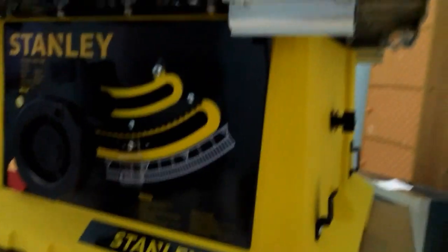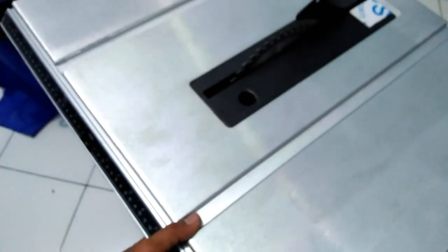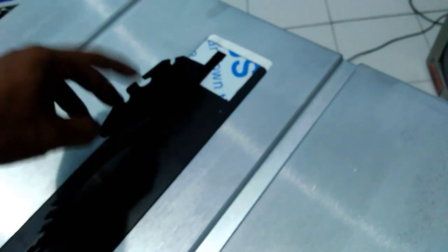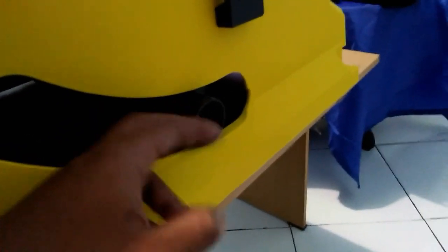Untuk bahan bodinya, ini bahan bodinya plastik, yang kuning ini plastik, cuma plastiknya juga tebal. Dan untuk bahan mejanya ini besi, besi tebal juga, bagus. Untuk penutupnya ini sama besi, dan untuk fence bag-nya juga sama besi. Dan di belakang juga udah ada untuk pembuangan debu, nanti vacuum cleaner bisa kita pasangin di sini, jadi debunya nggak kemana-mana.